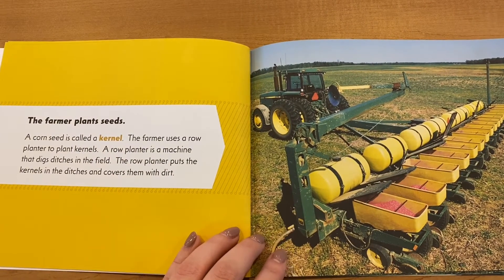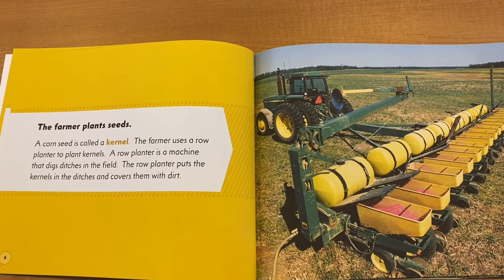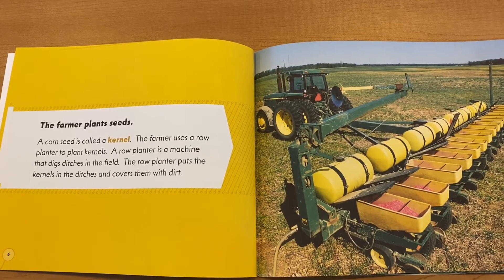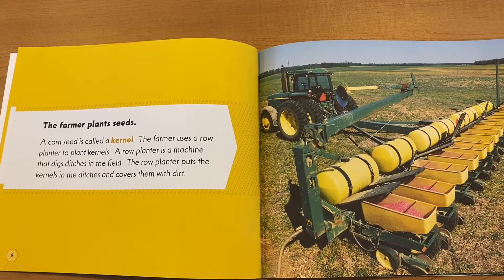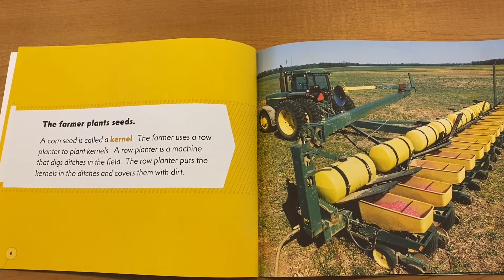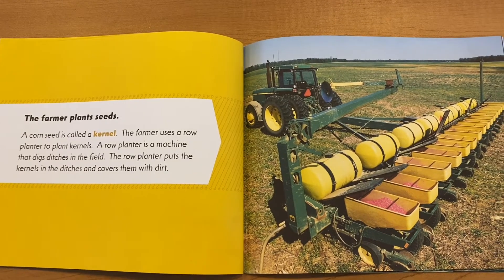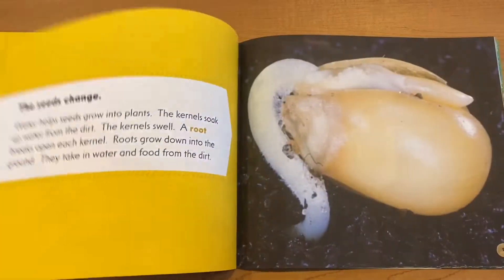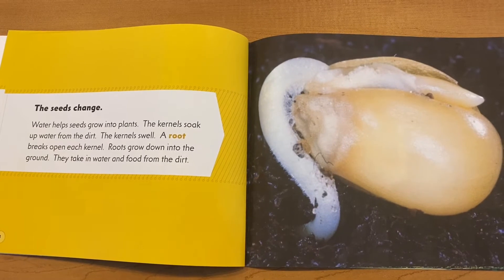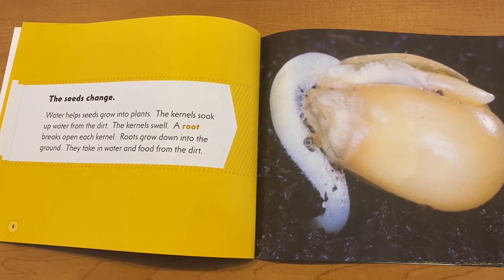The farmer plants seeds. A corn seed is called a kernel. The farmer uses a row planter to plant kernels. A row planter is a machine that digs ditches in the field. The row planter puts the kernels in the ditches and covers them with dirt.